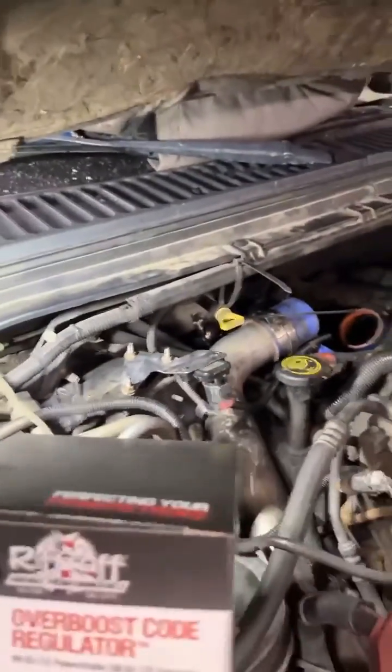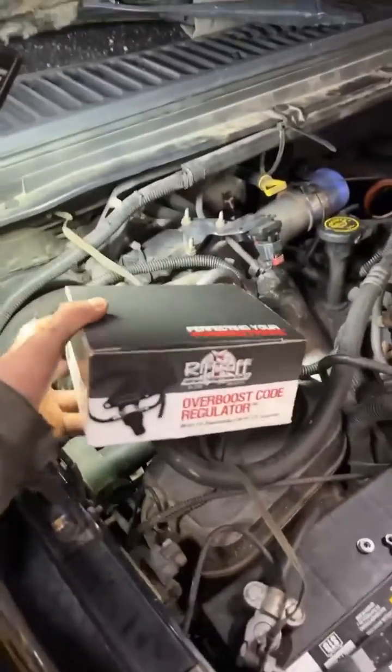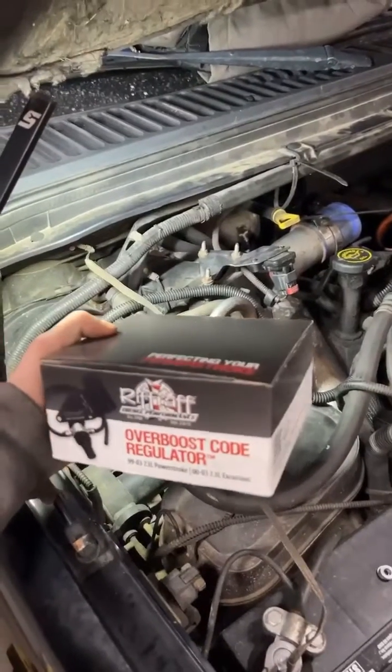Installing a boost fooler today on the 01-07-3. I got mine from Riff Raff Diesel, came in two days.